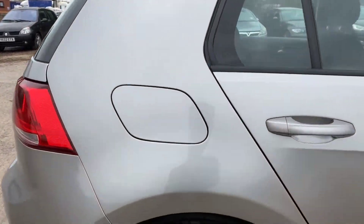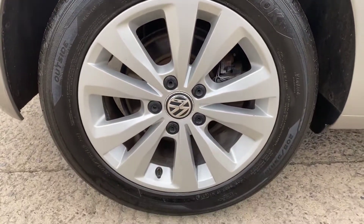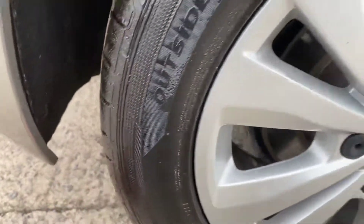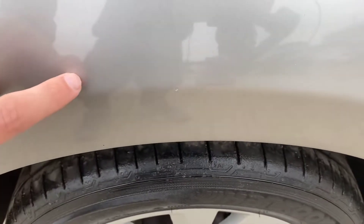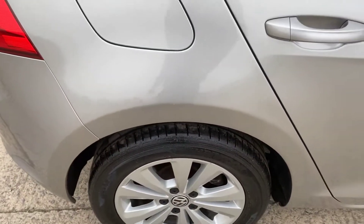Coming around the back right hand side, we've got the back right alloy and tyre. Overall this alloy is nice and clean — just nice and tidy. On the back right tyre there's loads of tread, just over six mil. Just above the back right tyre we've got a little stone chip; it's not very big but just worth pointing out.